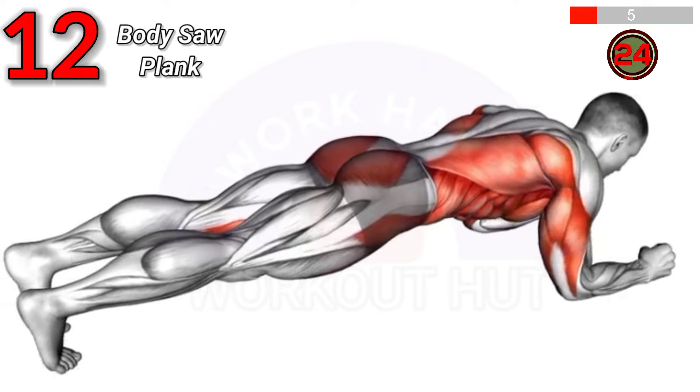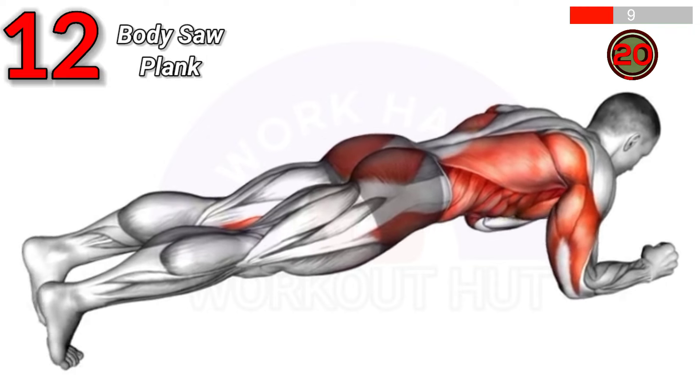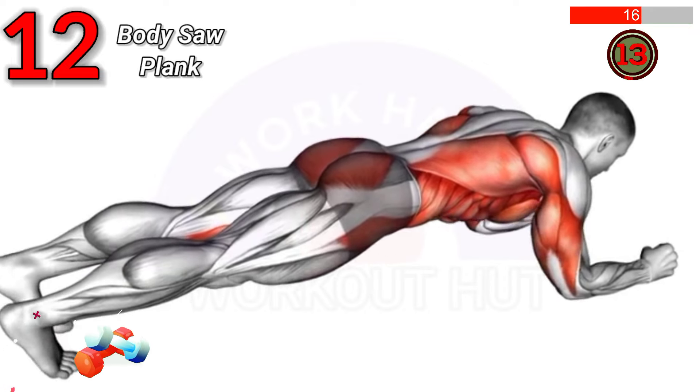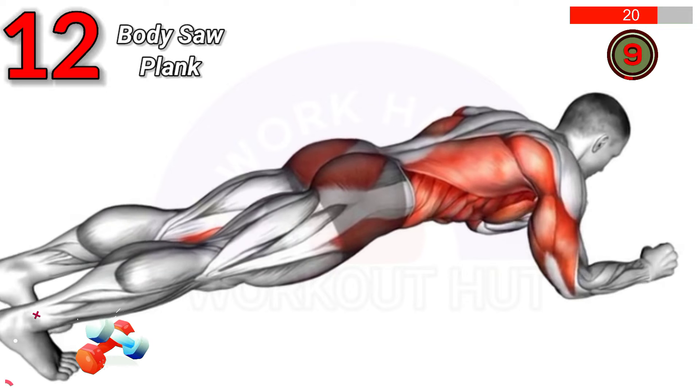To do a body saw plank, start in a forearm plank position. Rock your body back and forth by shifting your weight from your forearms to your toes. Benefits include enhanced core strength, improved stability, and increased shoulder endurance.